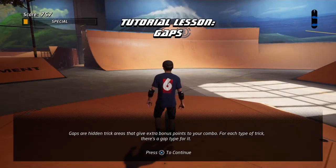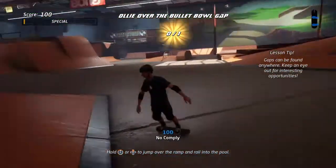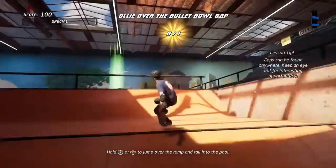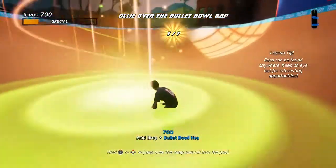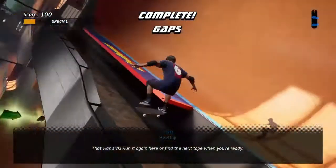Gaps are hidden trick areas that give bonus points. Gaps come in all shapes and sizes — jump from one area to another to trigger them. That was sick! Run it again here, or find the next tape when you're ready.